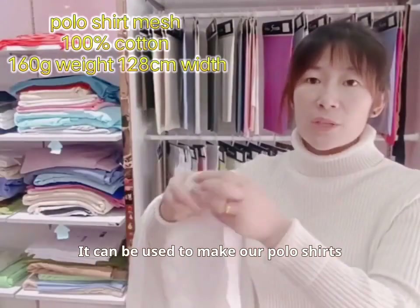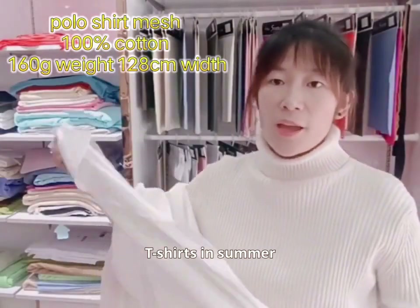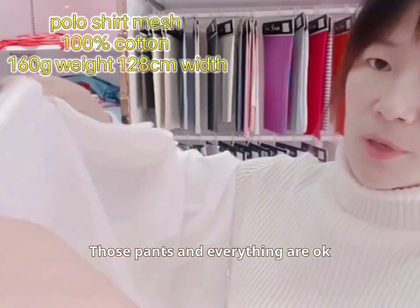It can be used to make our polo shirts, t-shirts in summer, and those pants and everything are okay.